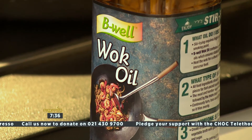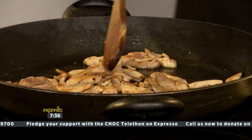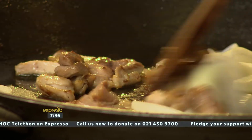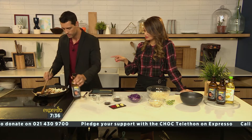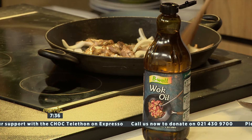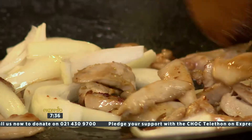We've got a frying pan or wok here with some chicken that we've already cooked. Now for the rest of the ingredients — we cooked the chicken in the B-Wall Wok Oil, and I'm going to add a little bit more. So we're adding some onions in there, because when it comes to Chinese cuisine, all of these veggies are eaten kind of still crunchy.